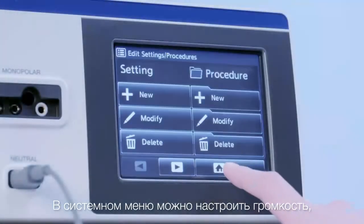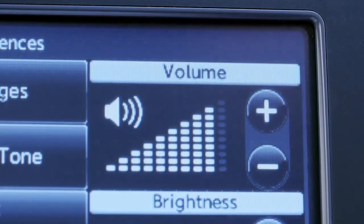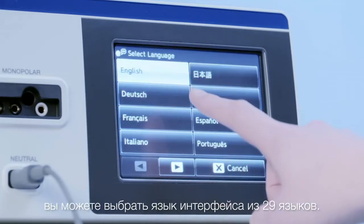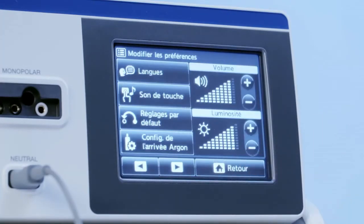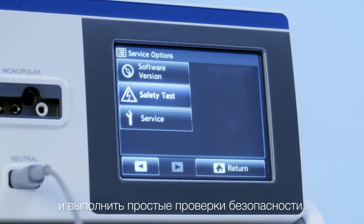In the system menu, adjustments of volume, brightness, touch tone, and argon supply can be done. Furthermore, you have the choice of 29 different languages. In the maintenance menu, you can look up the software version and simple safety checks can be performed.